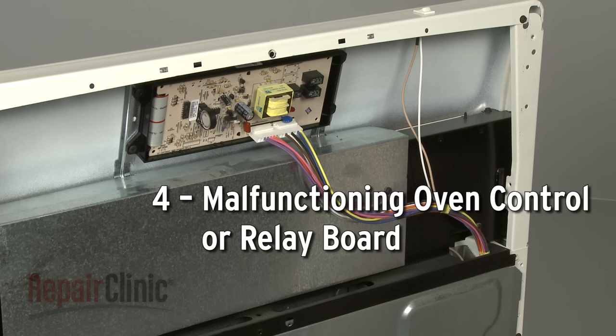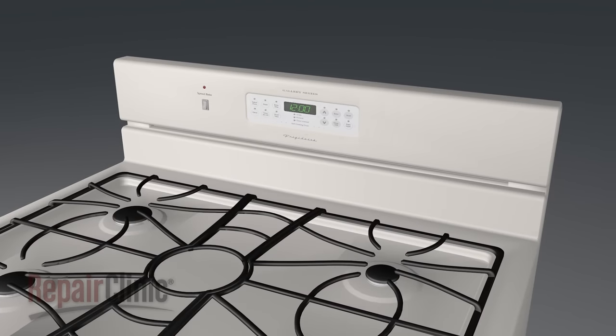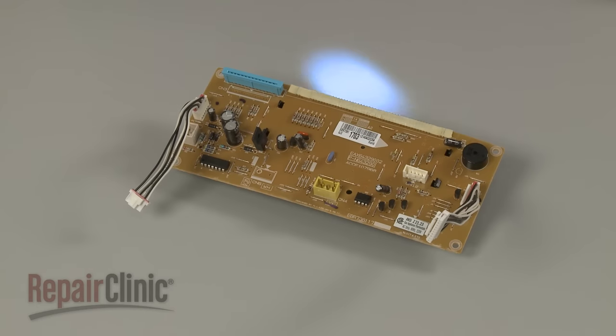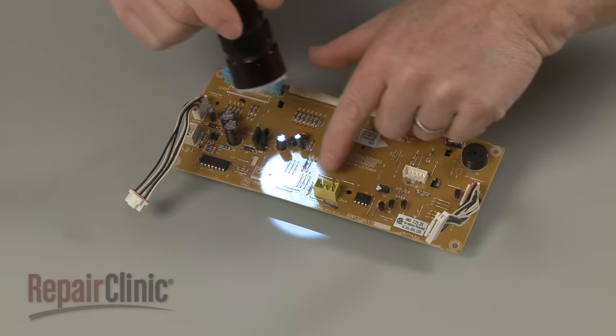The range's oven control or relay board controls the electrical current being sent to the bake and broil circuits. If you've ruled out the failure of other components, then it's possible that the board is malfunctioning. While the board cannot be easily tested, you can inspect it for signs of burning or a shorted out component.